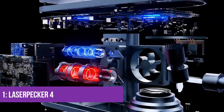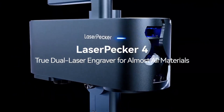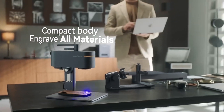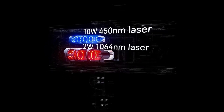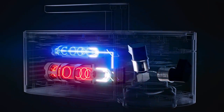Number one: LaserPecker 4. Gone are the days of buying separate devices for different tasks. This cutting-edge marvel can do it all. Thanks to its dual laser sources, you can effortlessly cut or engrave wood, leather, and glass with its diode laser, while tackling metal and plastic with its fiber laser.